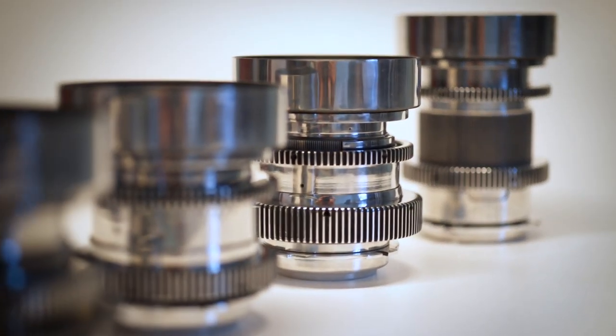Heya, Chitof Headlings here for a few words about Iron Glass and their lenses. If you've never heard of the name before, Iron Glass is a company in Ukraine that sells modified lenses.